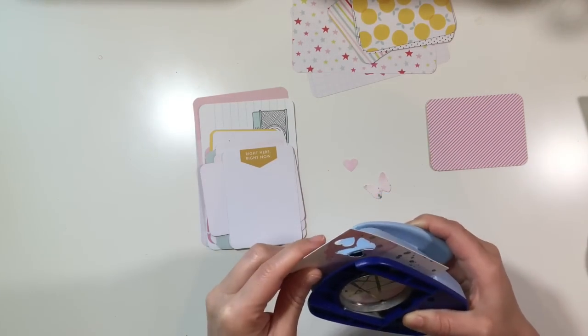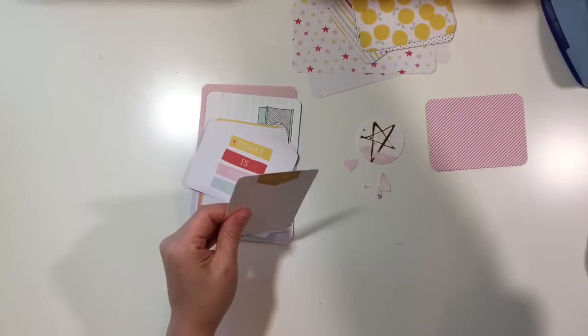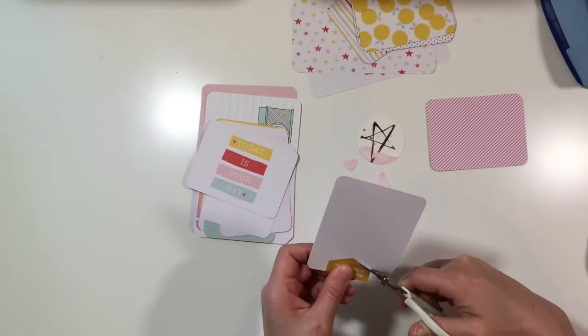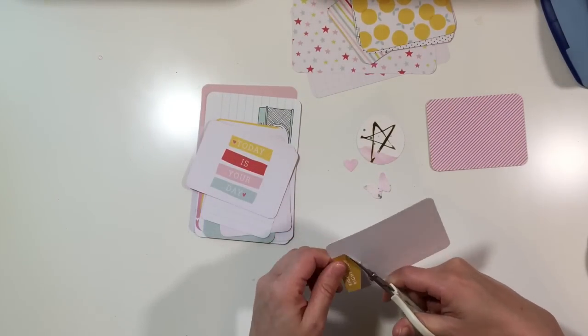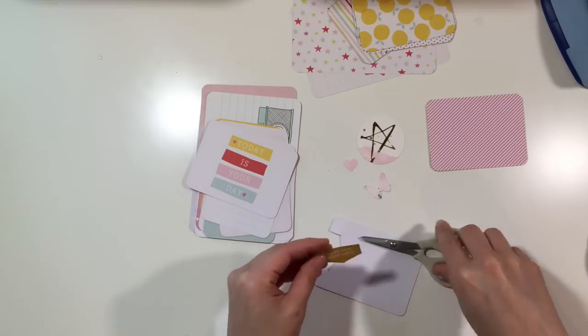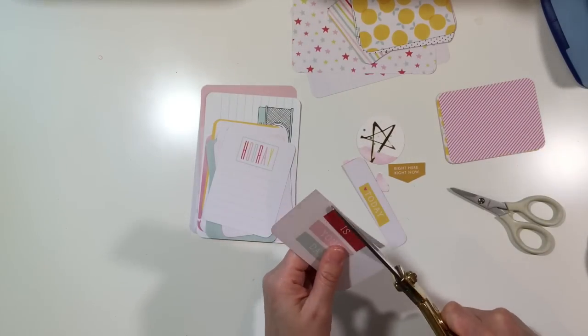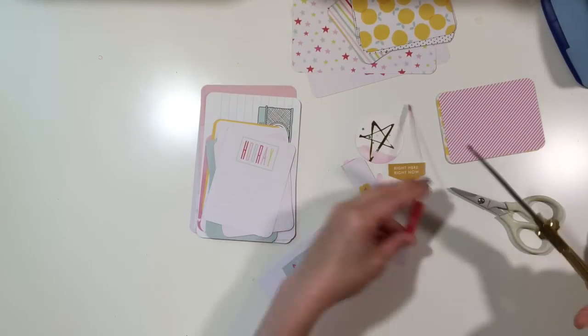I'm going to use a variety of punches — circle punches, square punches, butterfly, tab, ticket type label punch, and various other punches as well. I'm also going to use just my scissors and fussy cut some things out, and you could certainly use your trimmer if you wanted to as well.